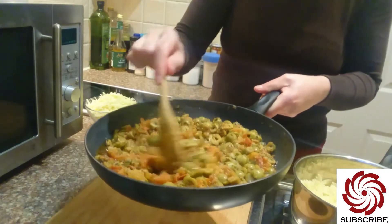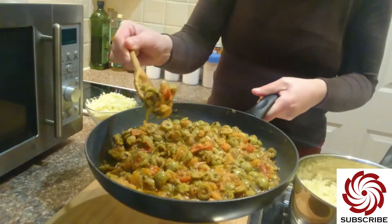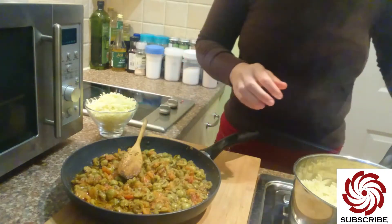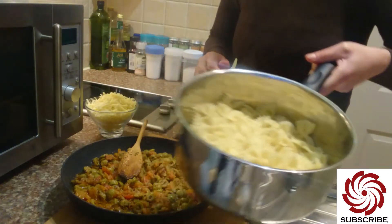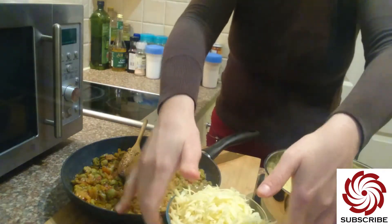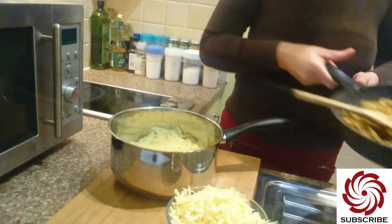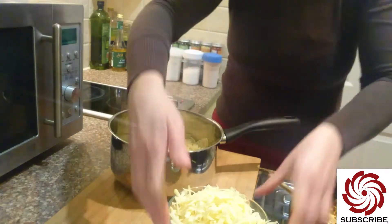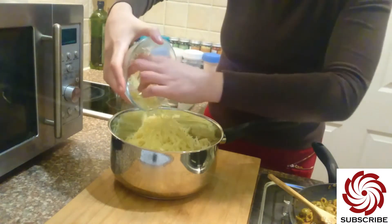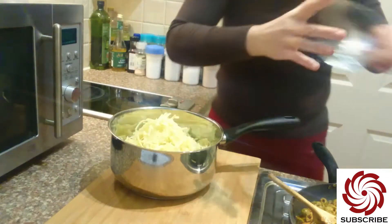Look at that — it's yummy! So I just made this nice sauce, and I also boiled some pasta which I have here, and grated some nice cheese. Then I'm ready to show you this recipe. I'll add the cheese to the pasta first because I want it to melt — the pasta is still hot, so that will melt the cheese nicely.